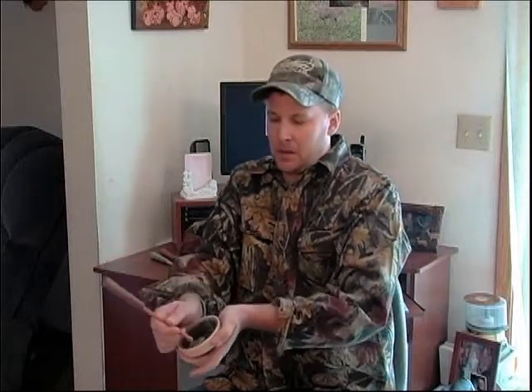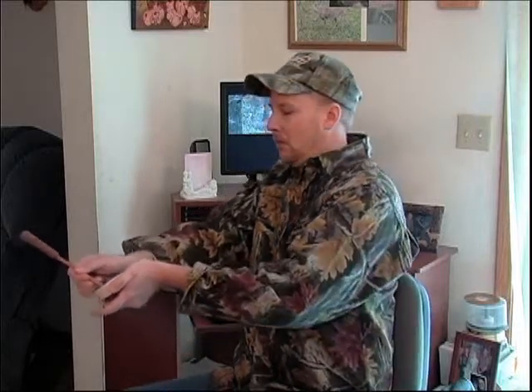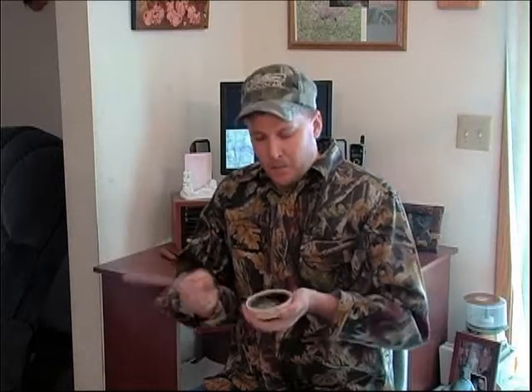Let's try the Osage orange and see what that sounds like. A little bit lower, definitely a different sound, different character. Now let's see what it sounds like with the carbon striker. Generally a carbon or composite striker is going to sound better on glass and run better.